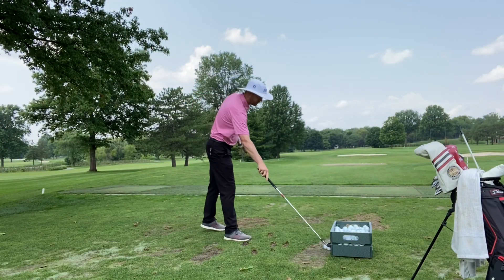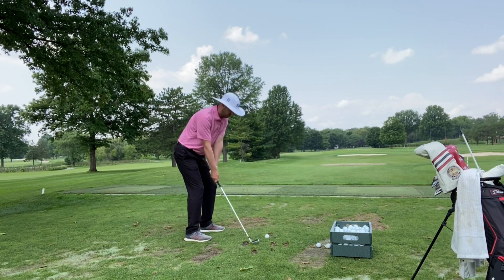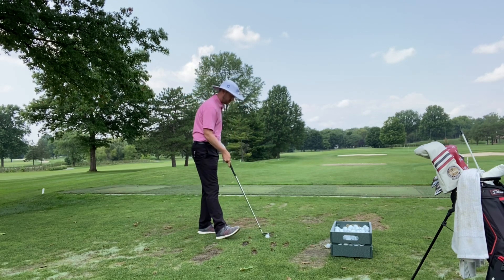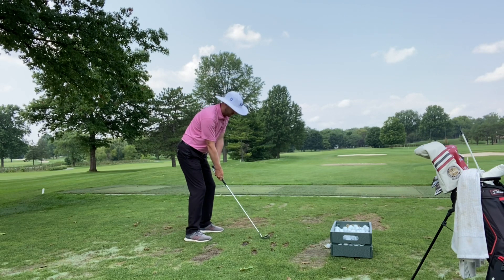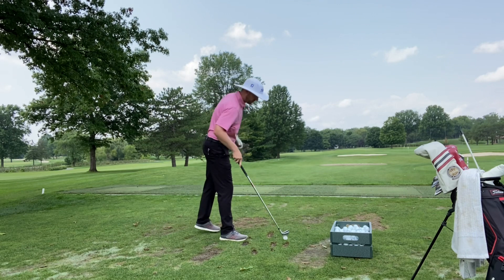You can see the area of turf this actually covers is quite large. Next time you're on the range, take your time between shots. Pull each ball over from the crate, place it behind your previous divot, line yourself up, and hit your shot. This will lead to better timing, better divot patterns, and ultimately better shots.